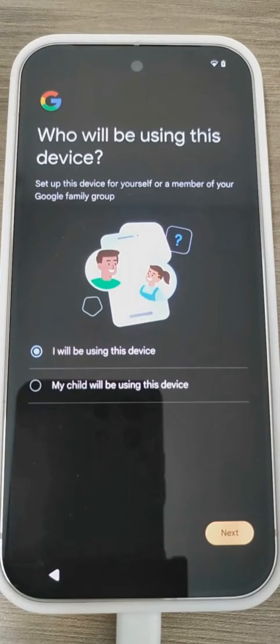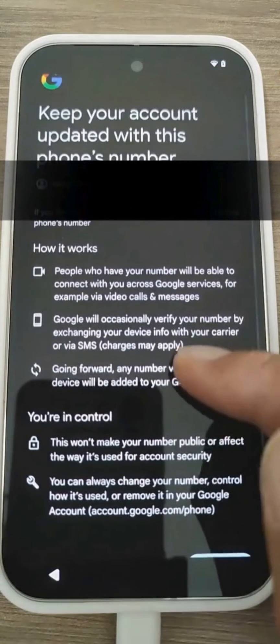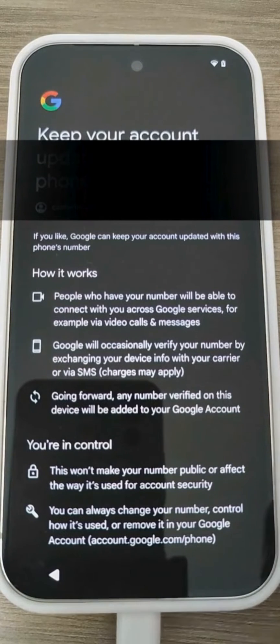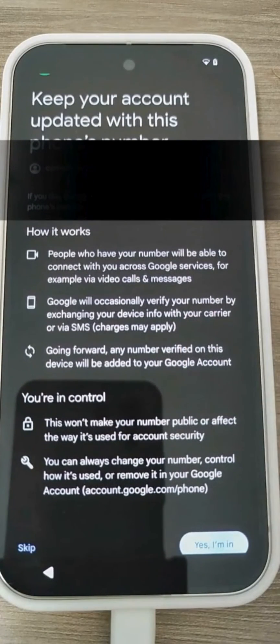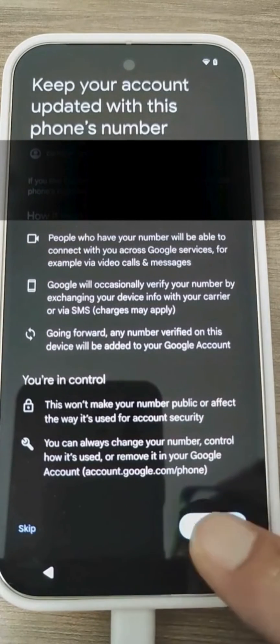It asks us if we should use the smartphone ourselves or if we need to set it up for a child. I need to set it up for myself, of course. Let's move on. Here there is all the information related to updating your account with your phone number. It means that your phone number on the Pixel will be linked to the account and used for various Google services. I recommend that you always read all these warnings provided by Google carefully, which can be easily managed from various sections of your Google account.